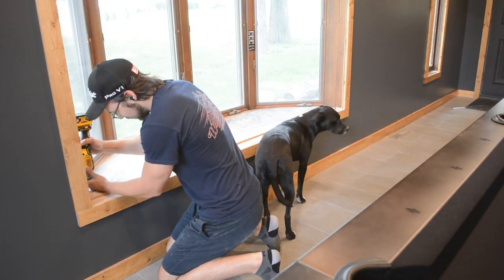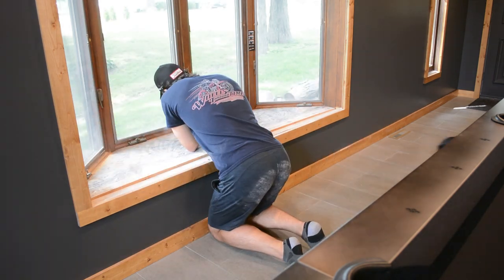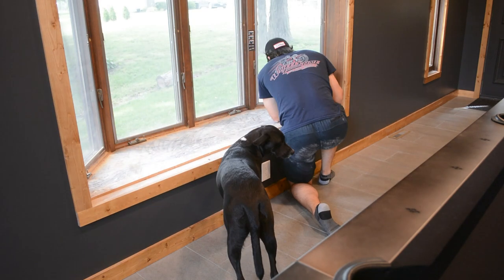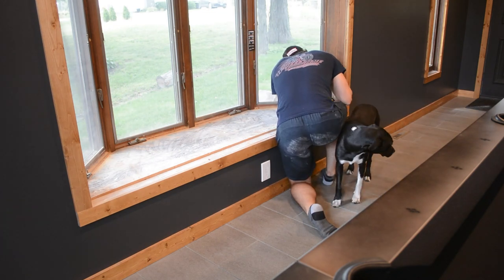This part was quite tricky because I wasn't exactly sure how this board was secured or how far it went down. I also had to go around all these windows and these tight corners with my oscillating tool, and whoever has used one of these before knows that it doesn't cut extremely well, so this took quite a long time. Now let's see if we can pull this thing out.